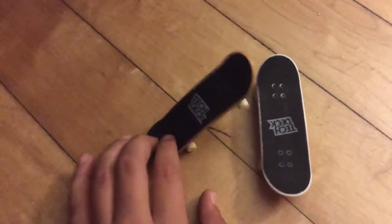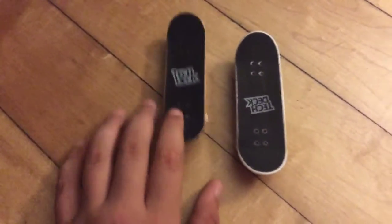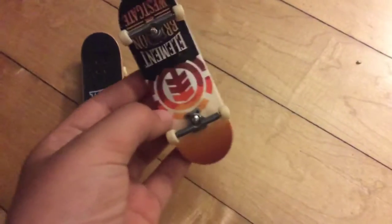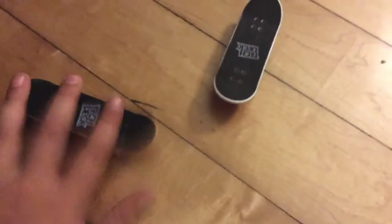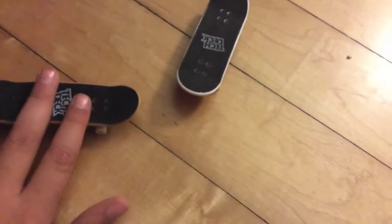So this is my new tech deck and this is my old tech deck. I'm going to be reviewing my new tech deck. This is one of the brand new tech decks — there's the logo right there.